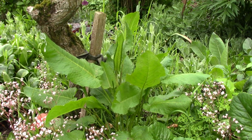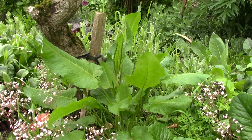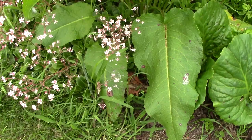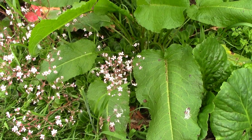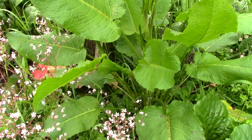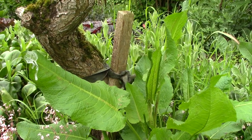Dockweed is a common and unwanted sight in the garden. It's characterised by coarse, tatty looking leaves. It spreads by seed produced by tiny brownish-green flowers which appear in abundance in summer, spread by the wind and the birds who love to eat it.